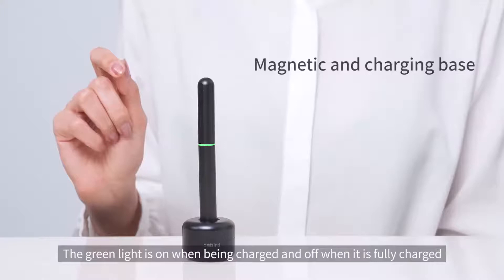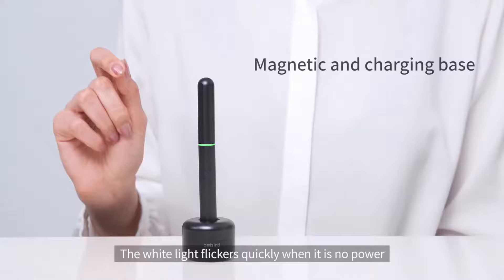The green light is on when charging and turns off when fully charged. The white light flickers quickly when there is no power.